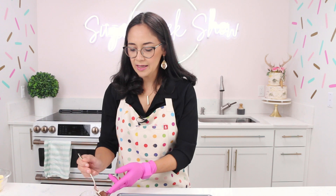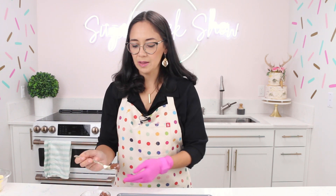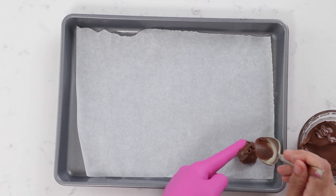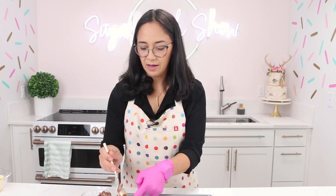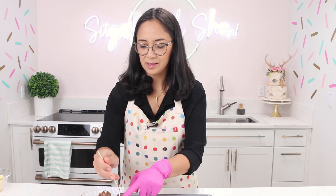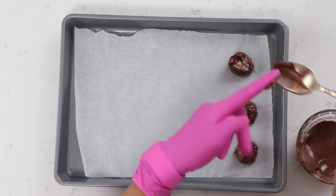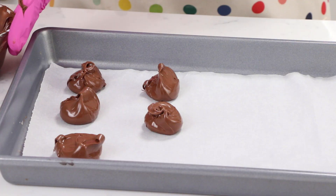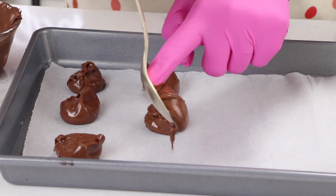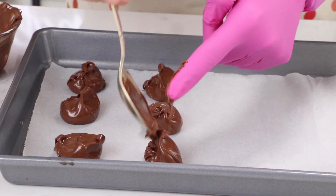Let's go ahead and scoop our Nutella — about two teaspoons — and we need to freeze that. I'll tell you guys a secret: I had not had Nutella until I started testing this recipe, because I don't love hazelnut-flavored things. But baked into a cookie it's like magic, so I might be a Nutella fan now.